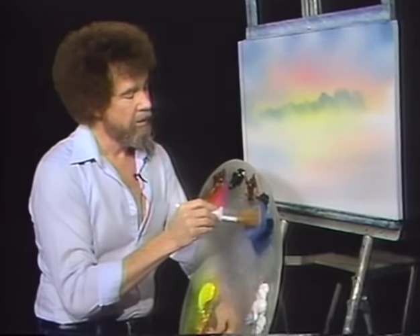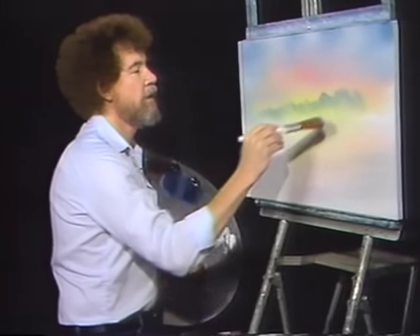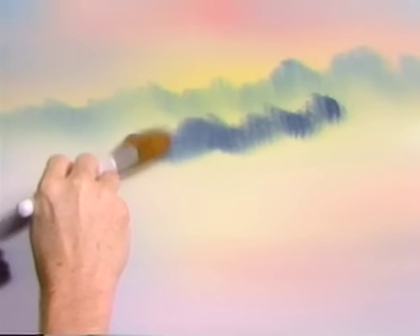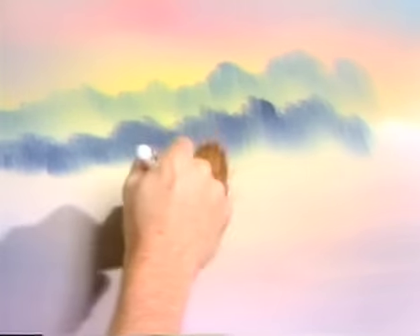Now I'm gonna put another layer of foothills using the same colors — little bit of black, little bit of blue — but this time I want it darker. As things get closer to you in the landscape, they need to get a little darker. Now we don't wanna kill all that little misty area that was in there — that's the only thing that separates these two entities. It's very important; that's your good friend, don't kill it. And that quick we have another layer of foothills. Take the clean brush, tap the base of it to create that illusion of mist, and then lift upward. Isn't that a super way to make some little foothills that are far away and very soft and quiet?